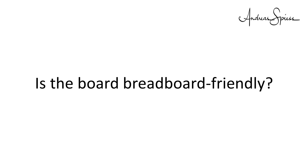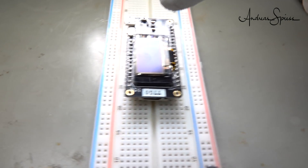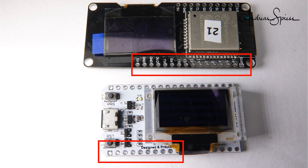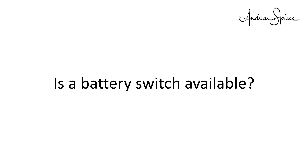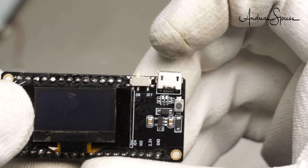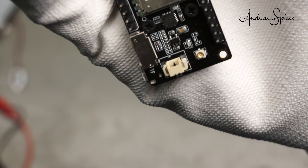Next, you find information on whether the board is breadboard friendly. I call it breadboard friendly if it leaves one row of pins on both sides to connect your wires. I also checked if and how the pins are labeled — if the labels are on the bottom side, you cannot read them when your board is on your breadboard. Next, we check if a battery switch is available. Such a switch is convenient because you do not need to disconnect the battery after work. With these small connectors, this is anyway not easy, and I do not know how often you can do that without breaking the connectors loose.